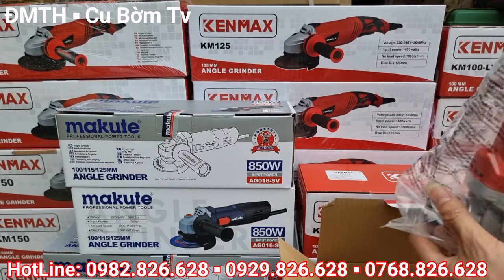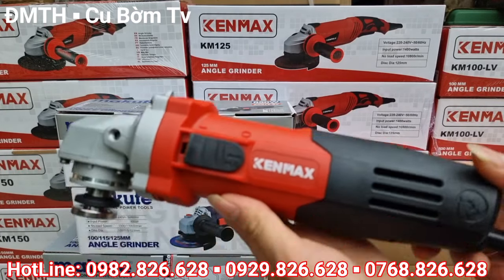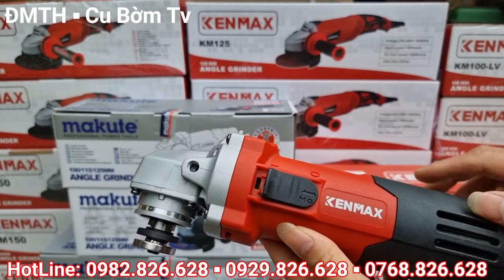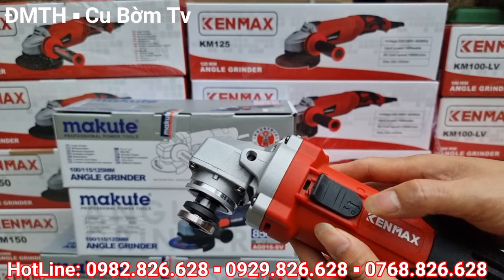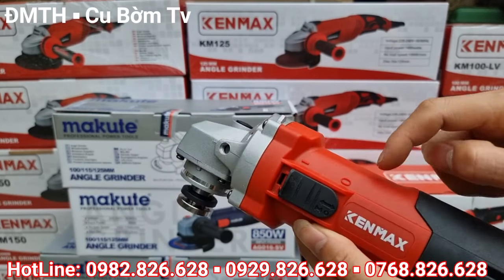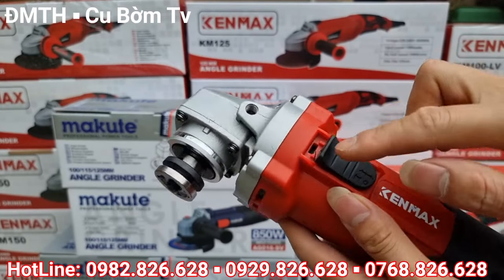Giờ em sẽ lấy trực tiếp cái sản phẩm ra để giới thiệu cho các bác. Máy rất là chất lượng. Con Kenmark này sẽ có công tác trượt đẩy — các bác thợ rất thích những dòng này vì khi mà các bác cắt, nó sẽ rất là tiện.